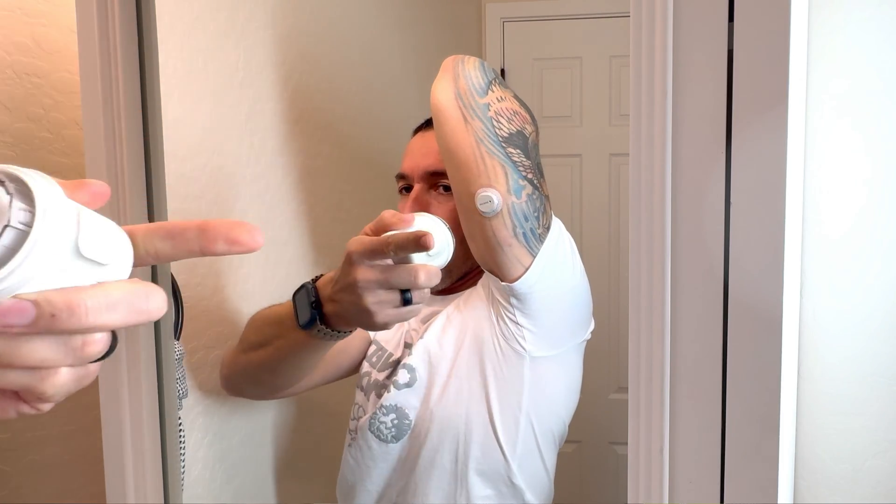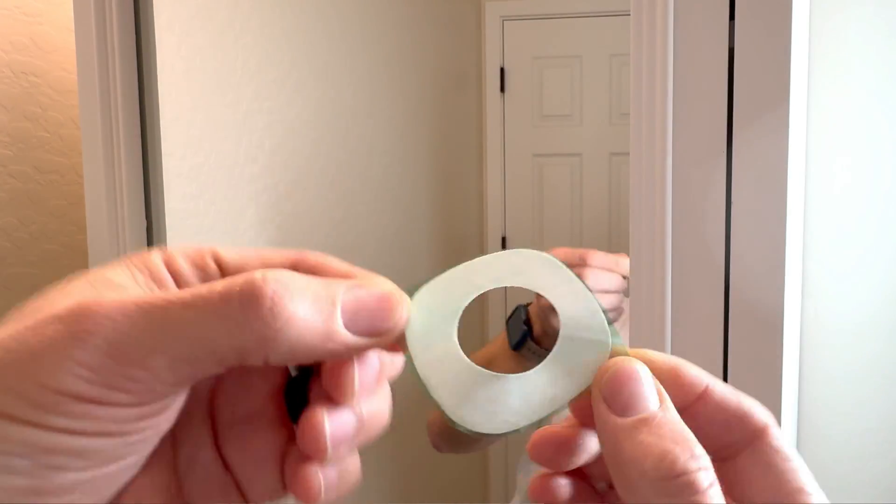Welcome and congratulations on getting the Dexcom G7 continuous glucose monitor. Today I want to walk you through setting up this CGM. I'll walk you through the insertion process and we'll talk about what the overpatch is and how to properly apply it. Then we'll wrap it all up by showing you an exciting discovery I made about the Bluetooth triangle.